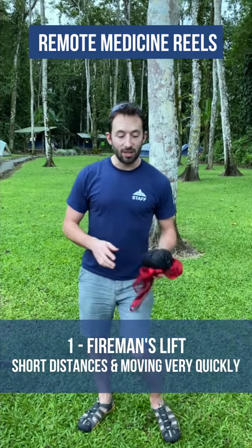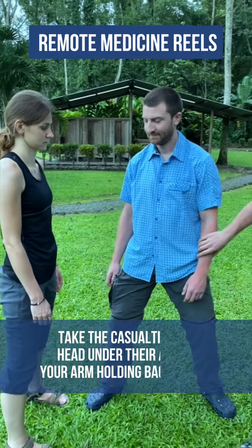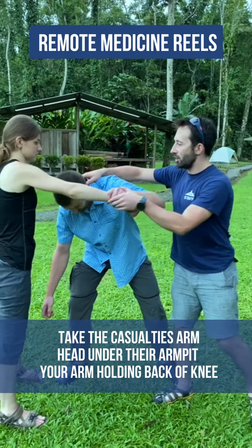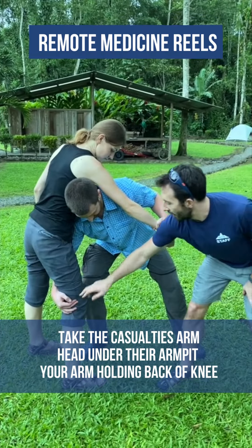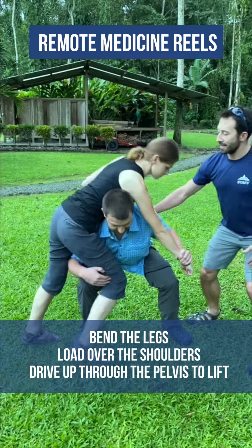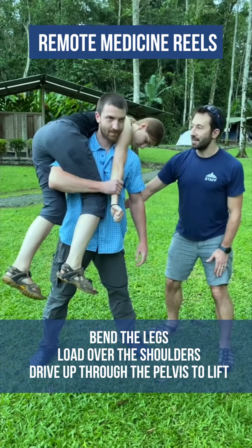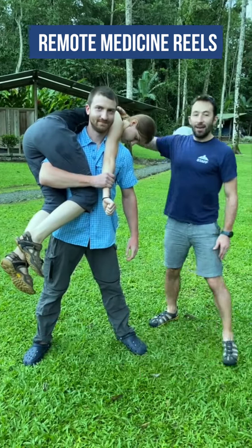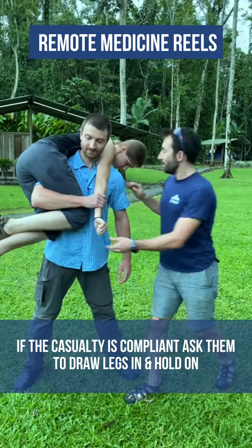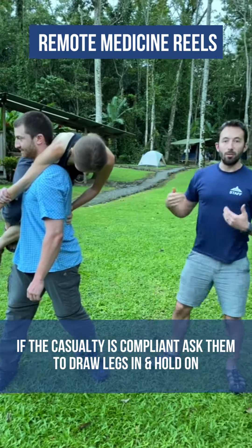A fireman's lift — this won't get you any great distance, but it moves a casualty a short distance very quickly. The rescuer takes the casualty's arm, pops his head under the armpit, and his right arm goes in between the leg into the back of the knee. He bends the leg to get the load over his shoulders, then drives up through his pelvis and legs. If the casualty is compliant, ask them to draw their legs in and hold on, which makes the load more stable.